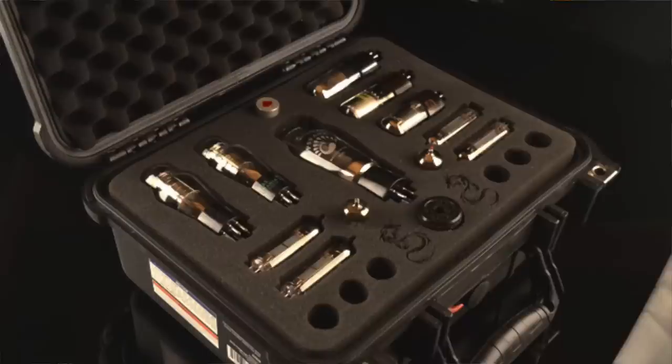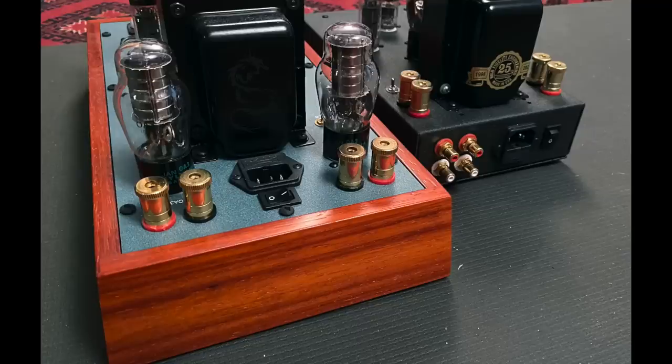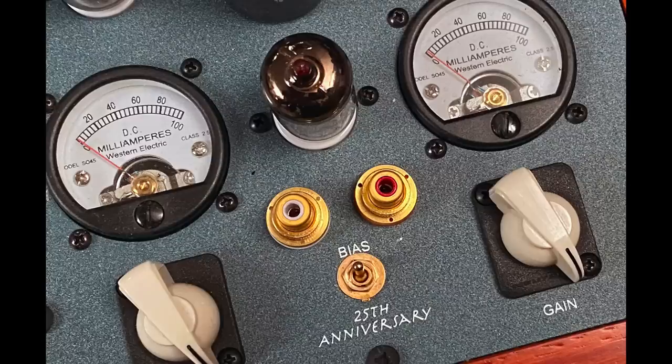Deckware knows a lot of customers aren't going to do tube rolling, so the way they sell the amp is with tubes packed in a Pelican case. There are more tubes than you'll actually use — double sets of the 6P15 EVs, two sets of 6DJ7 input tubes, two sets of voltage regulator tubes — so you can tube roll without any of the usual hassles. These are all carefully selected by Deckware to give you different flavors of sound.